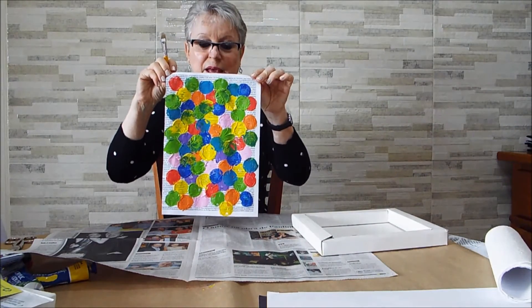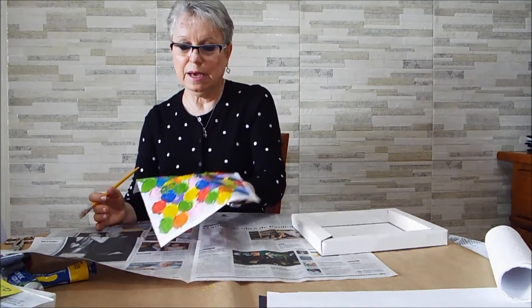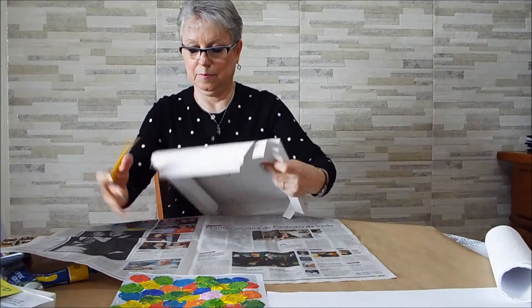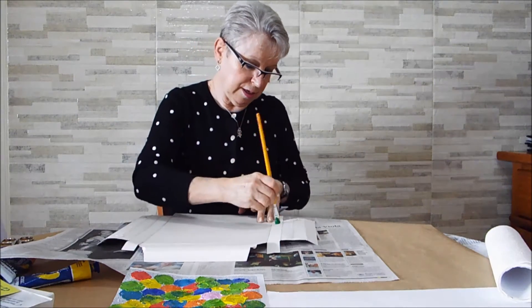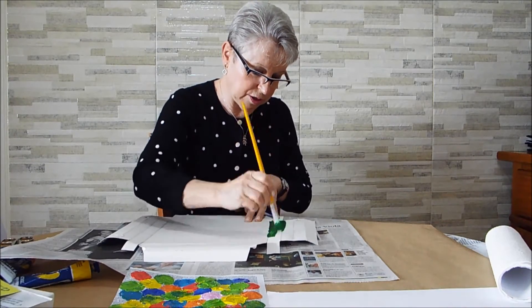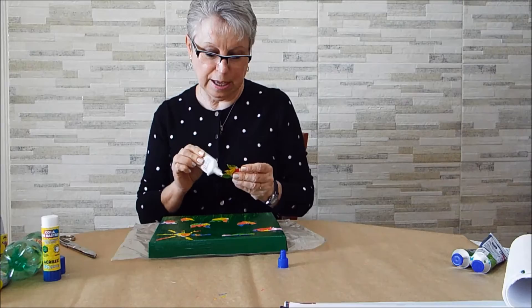Veja como ficou. A gente vai esperar secar. Depois que secar eu recorto e faço o meu trabalho na ecotela. Enquanto isso, eu vou pintar minha ecotela do outro lado. Eu quero minhas molduras pintadas. Olha só — eu vou pintar aqui tudo de verde, porque a borboleta gosta muito de verde, de flores, de plantas. Eu já recortei as flores, estou colando aqui — fazendo o jardim da casa da borboleta.